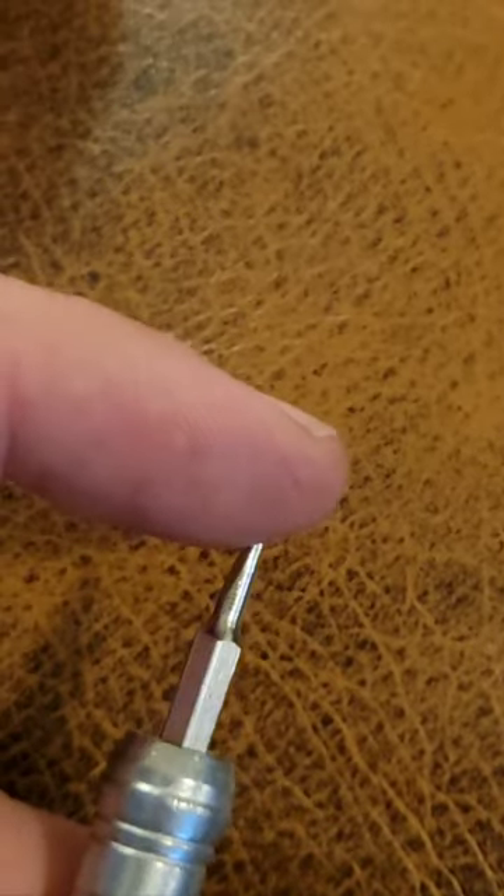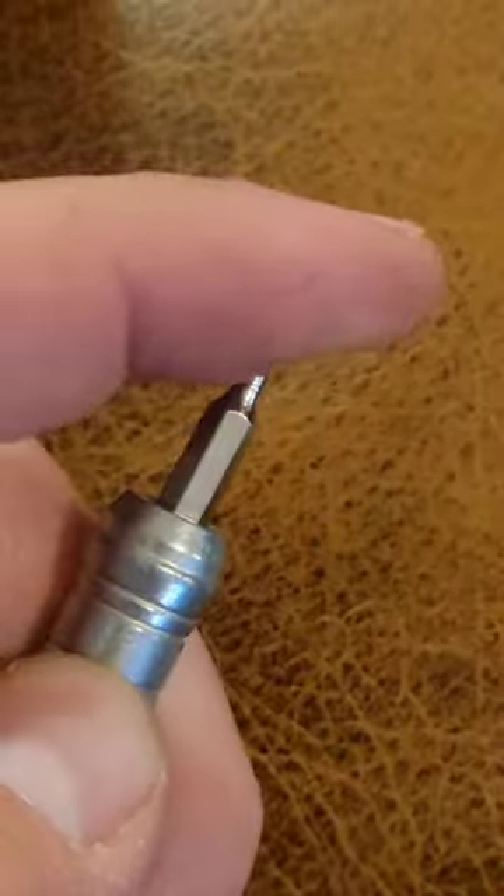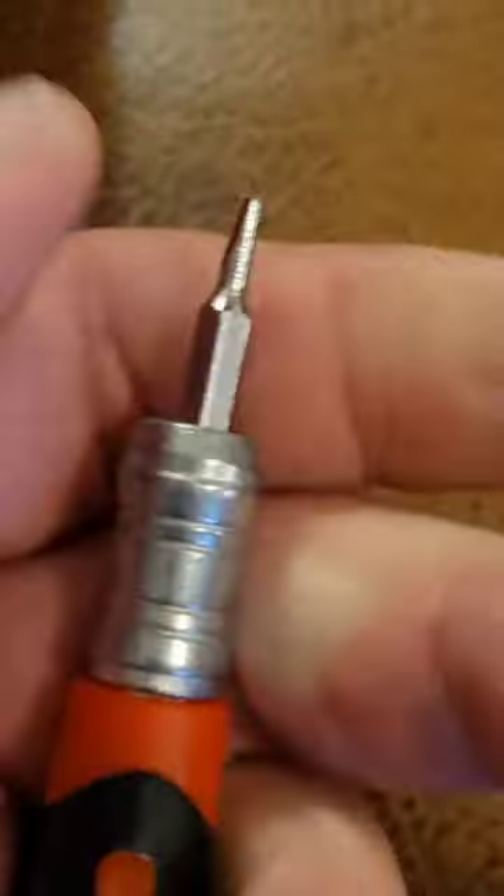So this is a $5 driver — you're not expecting the world. Bits are still pretty loose. This magnet's not too bad though; holds down pretty well.